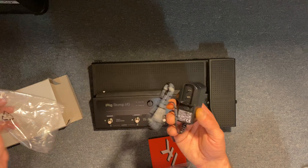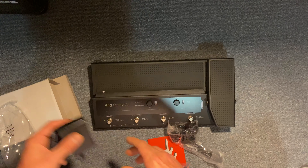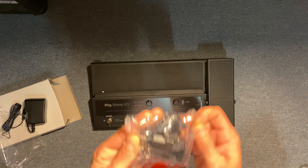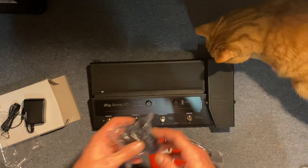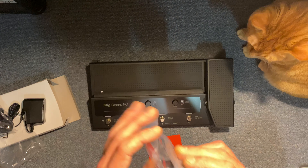So yeah, here we go — here's our power supply, and it looks like it also has foreign adapters for it. Yep, here's all the foreign adapters for the power supply. What's up Fred! USB cable yeah.